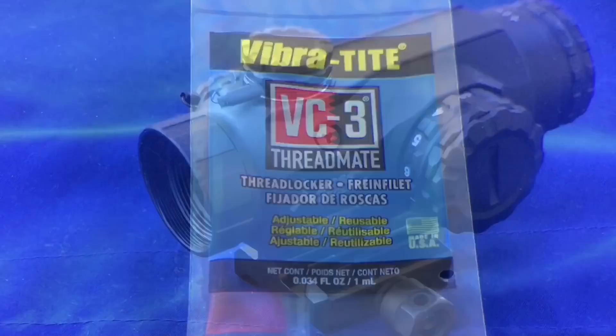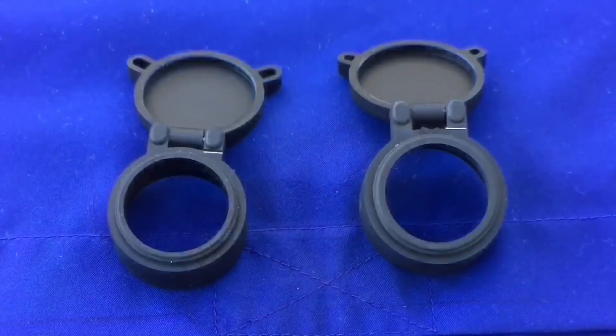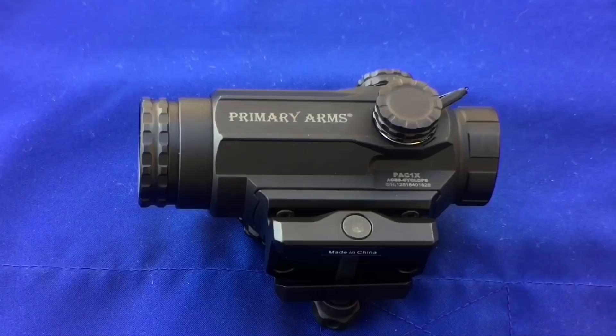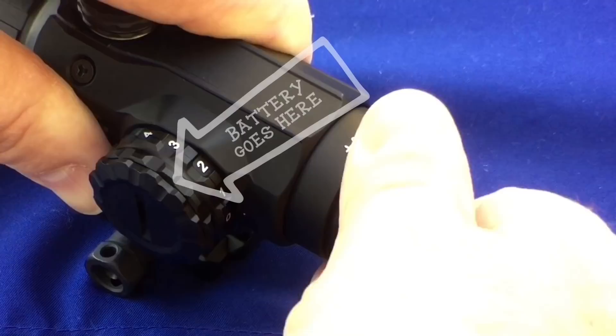And there it is — the main event of this video — the Cyclops Primary Arms one power. There's a look at it with the plastic caps flipped up. These caps are damn nice, they're not that cheap plastic that feels like a coke bottle — these things are rubber. There's a look at it from the top and both sides. The mount on the bottom — you can get a quick detach mount and replace the stock mount, which personally I'd probably do.